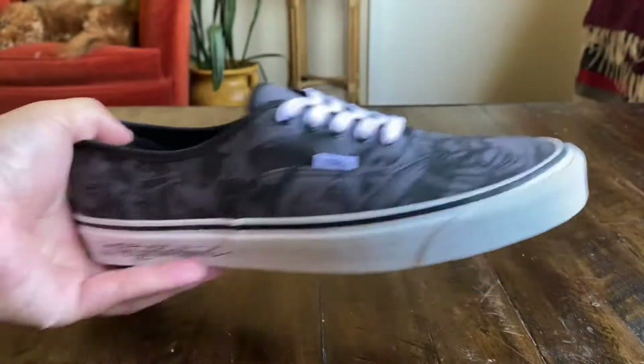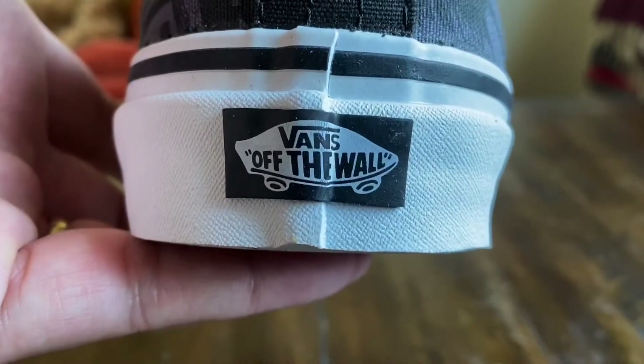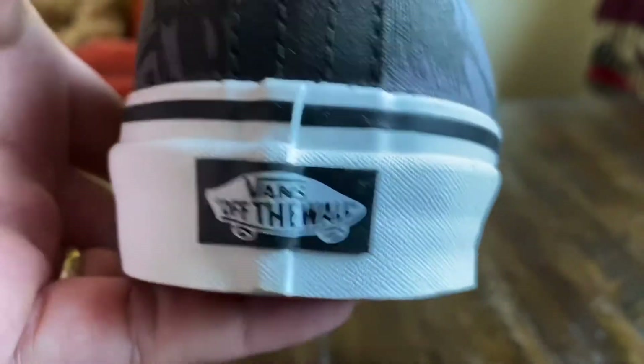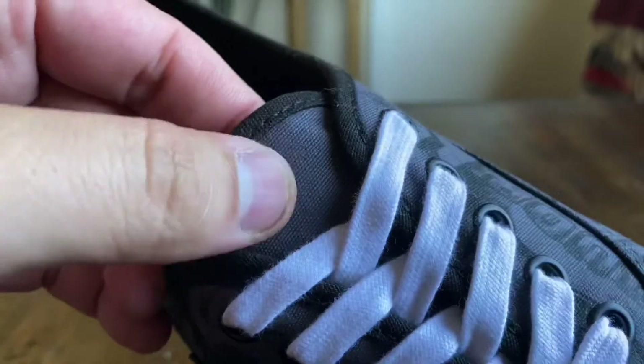Nonetheless a super clean shoe and this is going to be so easy to rock. Really love how these came out. You got the white Off The Wall skateboard with the black background on the heel tab, a standard gum waffle outsole, and a gray hit on the tongue with black trim throughout the shoe.